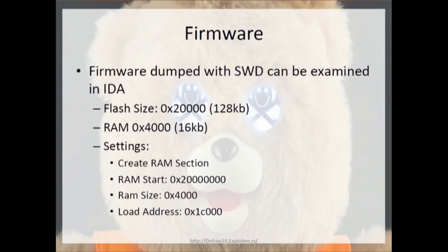You take the firmware that you dumped with SWD and throw it into IDA. It shows up as just binary data, but if you choose ARMv7LE and enter in these settings, you can look at the disassembly and try to reverse some of it yourself. Realistically, most of my work was done through visual analysis of the storybook files and a ton of trial and error.